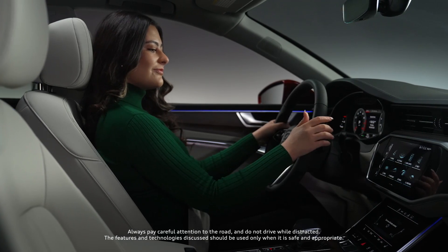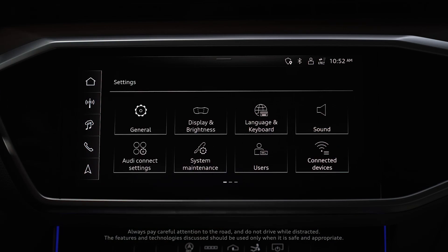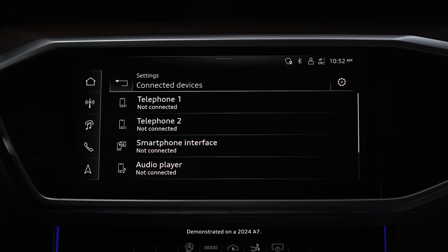Then from the home screen, navigate to Settings, Connected Devices, then Smartphone Interface.